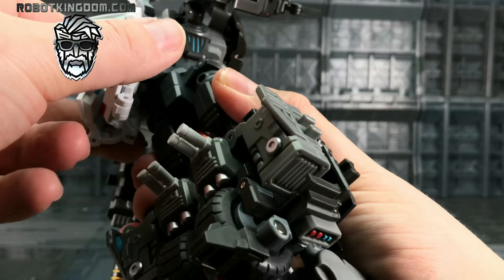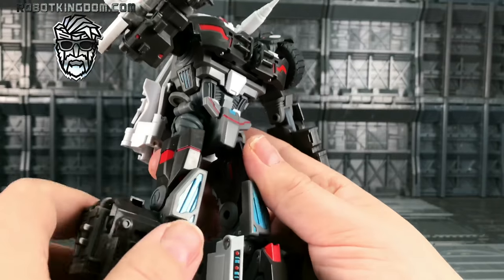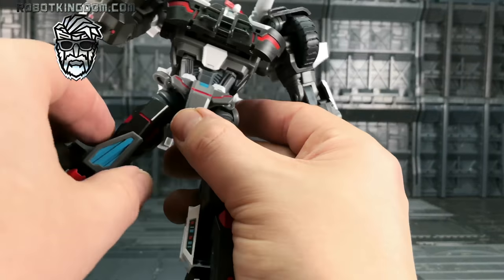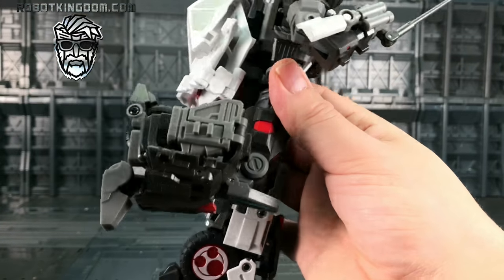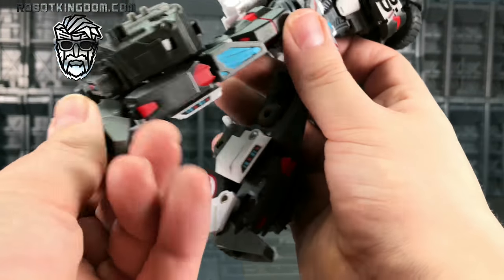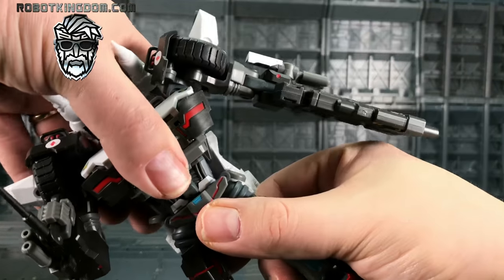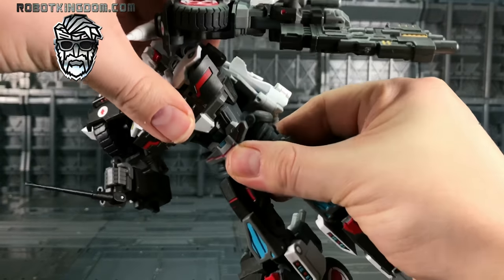We get some rotation on the waist — a little bit of hindrance from the backpack section, but the backpack has a lot of play in the lower section so you can just move it slightly further back. The hip skirts to the side allow for nice motion going forwards; I love how these hip skirts just fold upwards to get out of the way. They come out to the side with nice strong friction joints. Upper thigh rotation, a nice deep 90-degree bend on the knee, a flexible knee pad, and the feet are ball-mounted so we've got a lot of play there on the toe and heel.